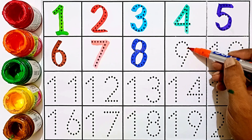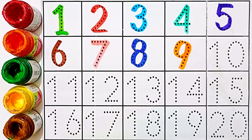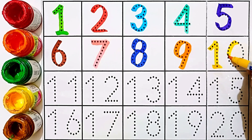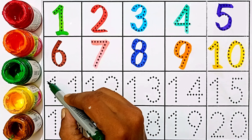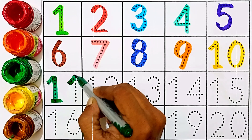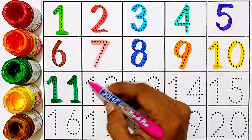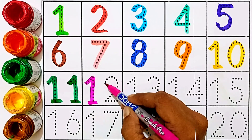Ten — this number is ten. Eleven — this number is eleven. One and one: eleven. Twelve — this number is twelve.